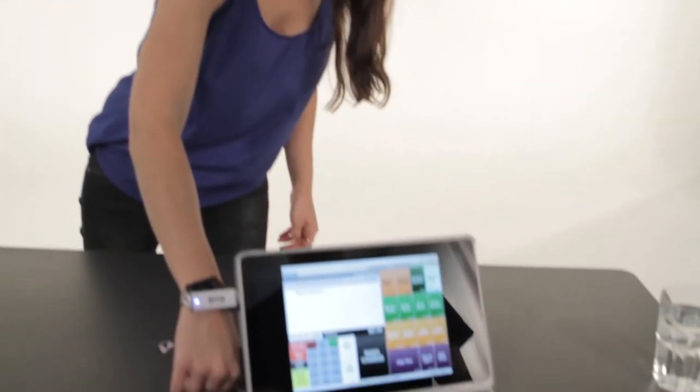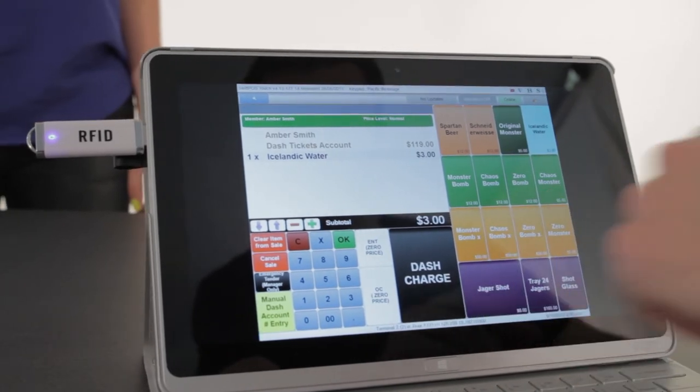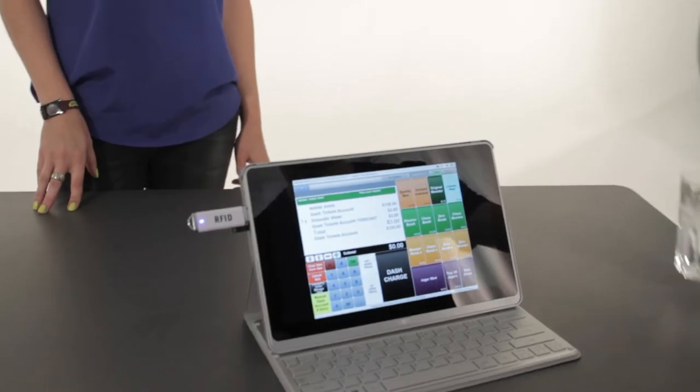Once your wristband is all topped up, you're free to purchase anything and everything at the event. When purchasing something, the first step is to scan your wristband under the RFID reader, then let the person behind the till know what you'd like to purchase. Once the transaction's done, they can let you know how much is left on your account — and if they don't, feel free to ask.